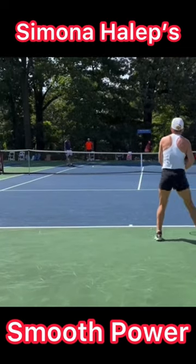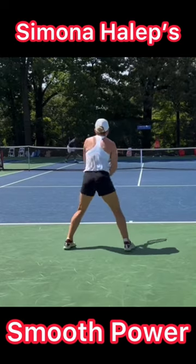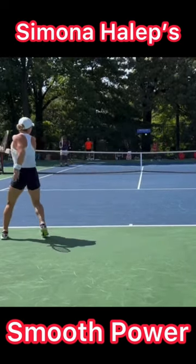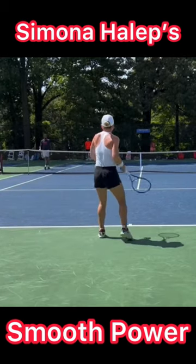Go out on the court and film yourself hitting, and see if you can have smooth, continuous loop groundstrokes like Simona Halep. If you do, there's no doubt — you're going to gain confidence, win more matches, and play much better tennis.